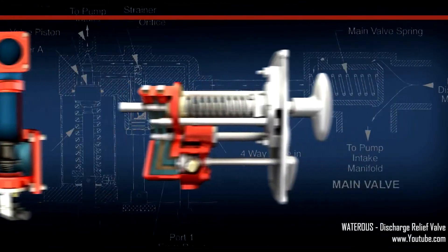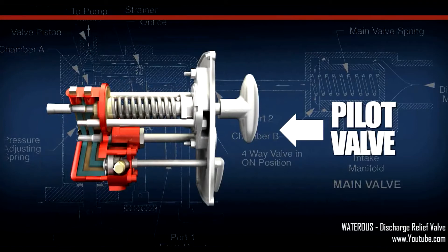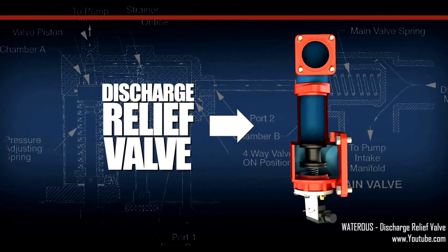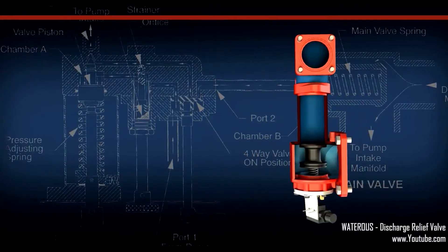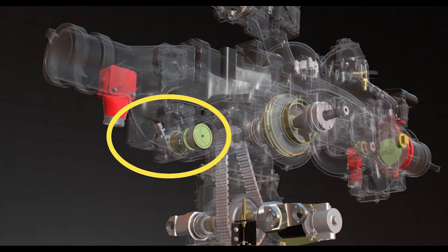There are two components to the pressure relief valve: the pilot valve, which is where the relief valve is controlled, and the discharge relief valve itself. The actual relief valve is mounted between the discharge side of the pump and the intake side of the pump.